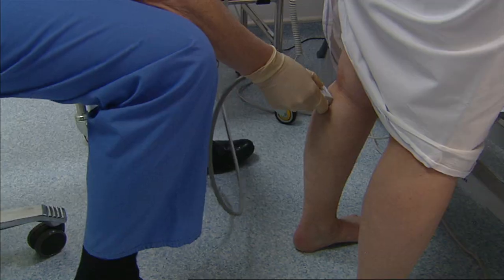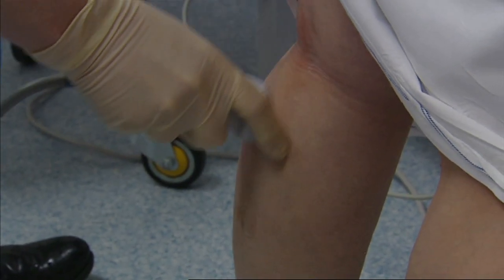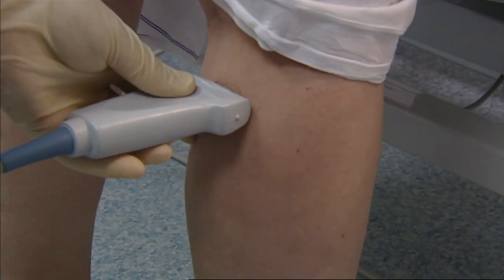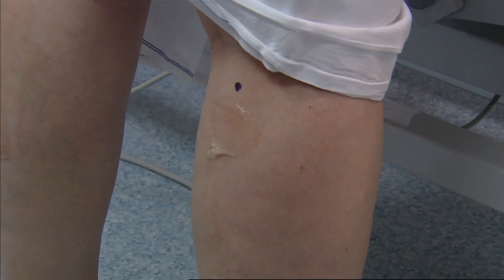Then we use the ultrasound machine to identify the underlying anatomy so that I can decide exactly where I'm going to place the needles in the veins. We're going to put one or two marks on the back of the right leg to help me with the position of the cannulas.